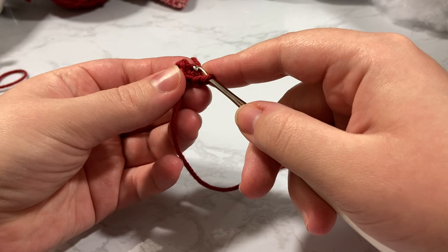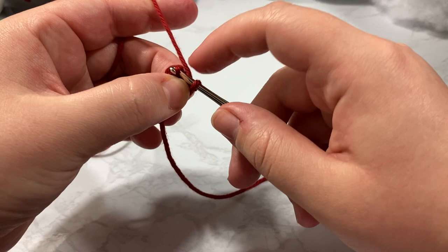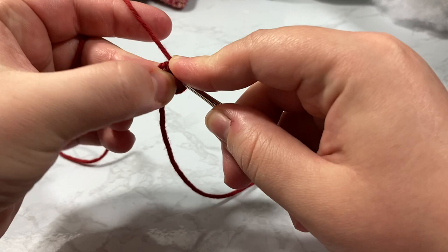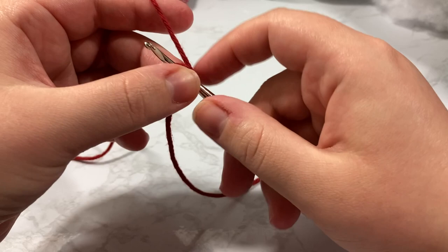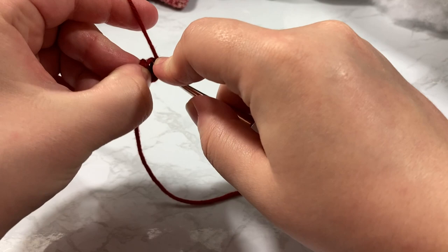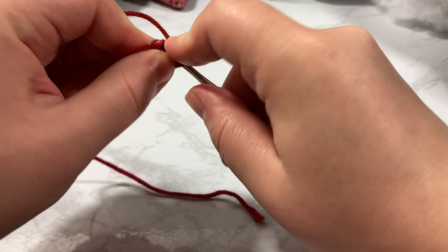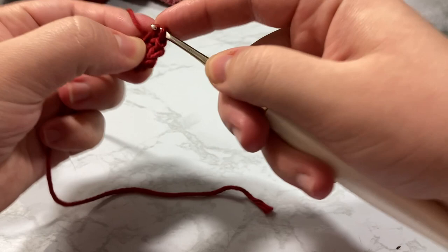I like going through the front loop only for amigurumi — if you go through both loops it does not matter for this pattern, but I prefer the front loop only. So this is now row two: single crochet one, then go into the next stitch and put two — that's one and two. We need to do that one more time, so again single crochet one and then increase one and two.